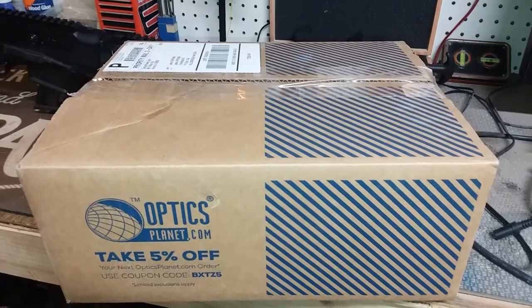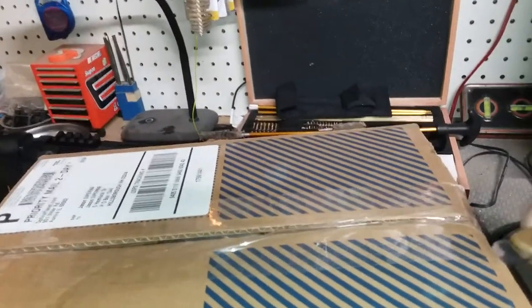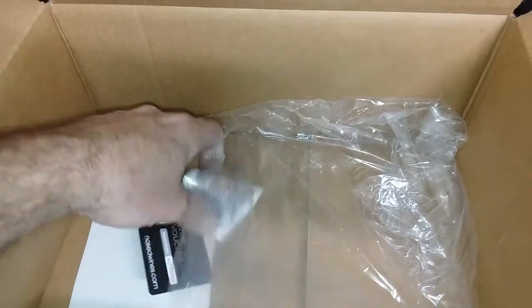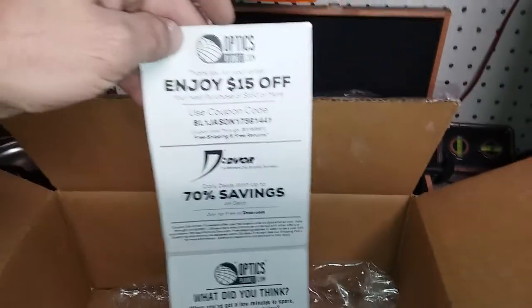It actually came in a box instead of just bubble wrap, and it was packed well. Look at that — pretty! There's a sticker from Optics Planet, a hundred dollar wine voucher — don't drink wine, but okay, thanks — and some coupons to spend some more money. All right, let's open this thing up.